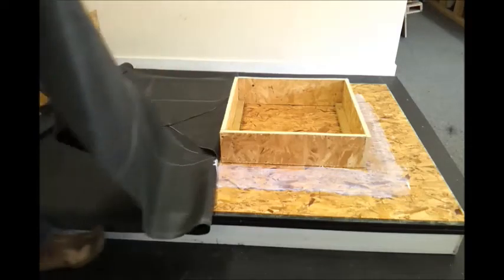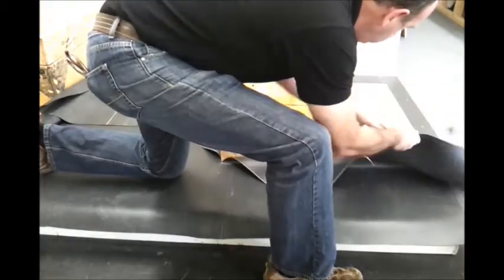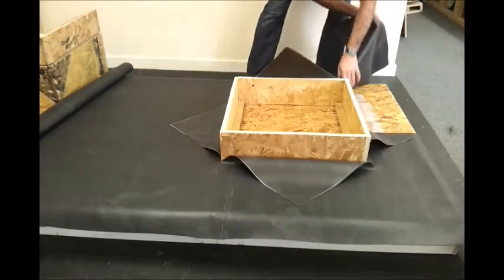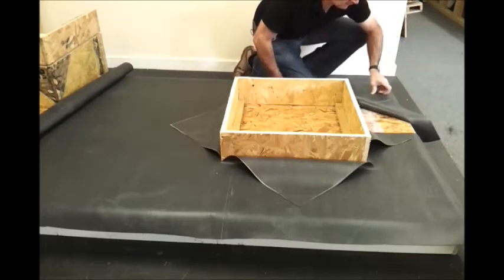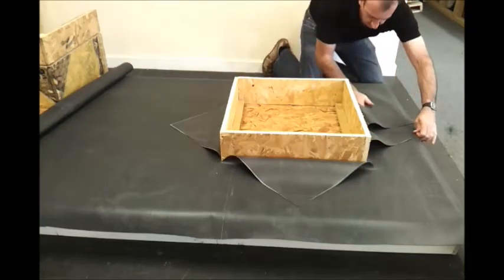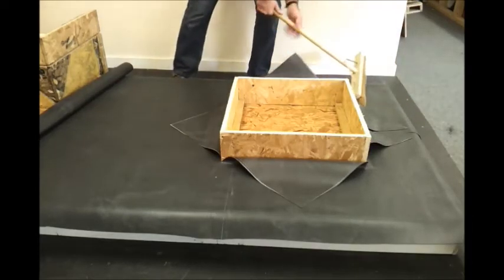Once we split the sheet, we carry one side around and offer it into the glue already laid, then around the back end of the skylight protrusion, and do the same for the other side. Finally, as before, we get rid of any air pockets or wrinkles that may be present in the sheet.